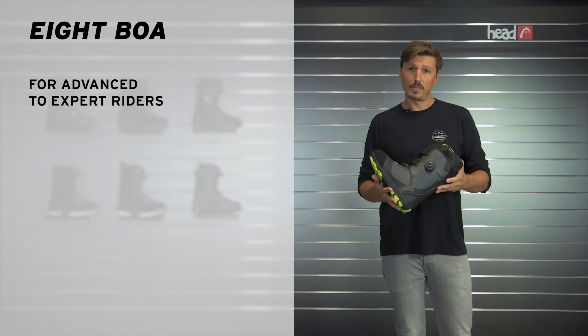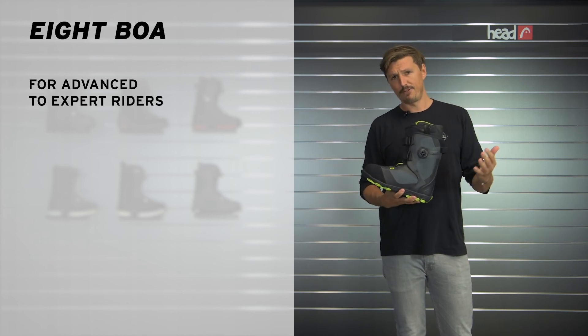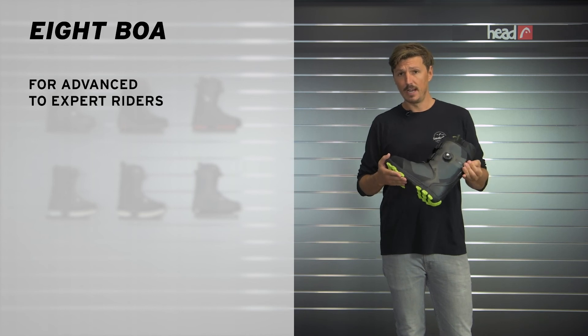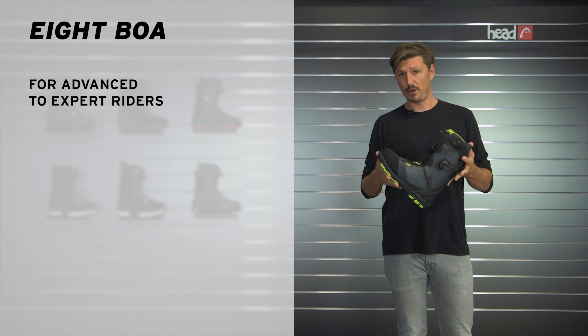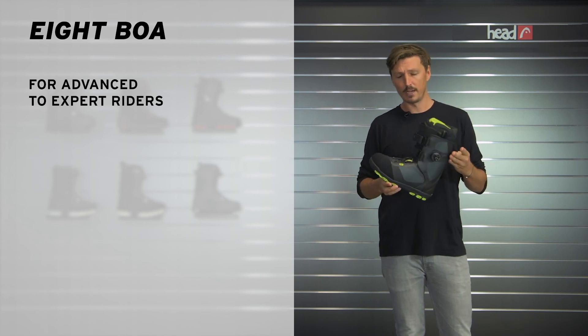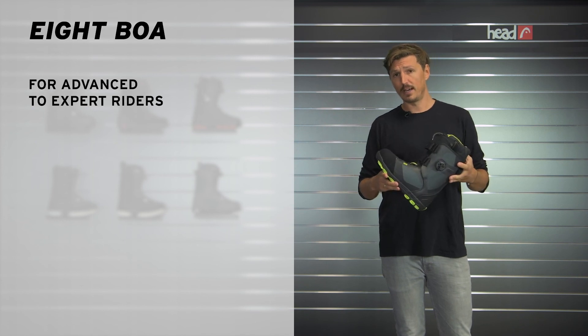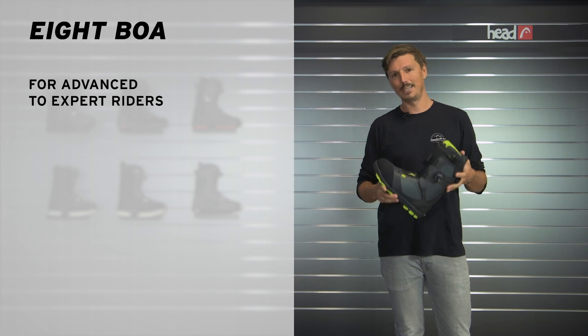The flex of this boot can be adjusted with those flex controllers, but overall it's more on the stiffer side. This is why this boot is also very popular with our team riders, and if you're an advanced to expert rider, I would recommend looking into this product. So if you're looking for a pro boot with tons of features and a lot of customization options, go check it out at a local HAT Snowboards retailer or at HAT.com. Thanks for watching, and I'll see you on the mountain.